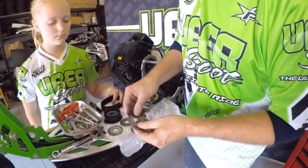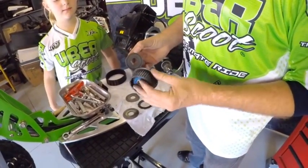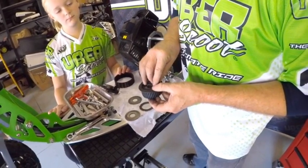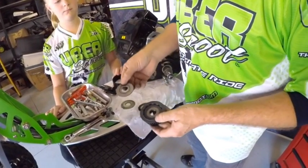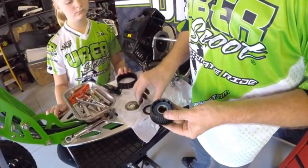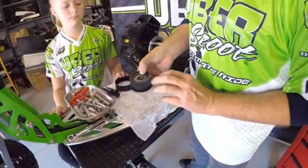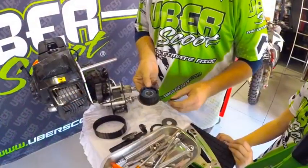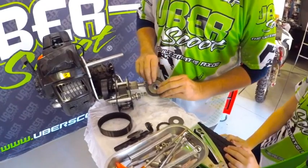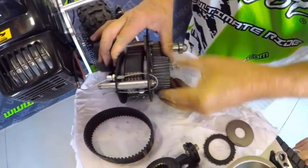We're ready to assemble the second gear system. Check the pulley is clean, the bearing looks fine, and the clutch plate is clean. Drop it in, then add a second pressure plate behind it. The back side of the pulley gets two pressure plates and a clutch plate; the front side gets one pressure plate and a clutch plate. Make sure the correct spacer is in place, then slide the clutch plates onto the gearbox. Second gear is now in place and ready to go.